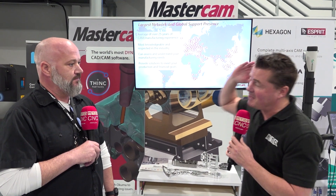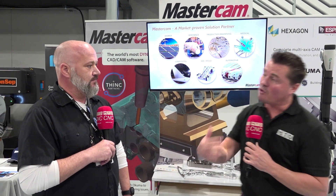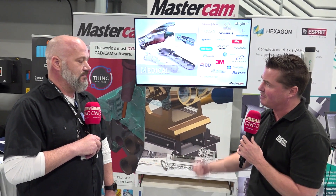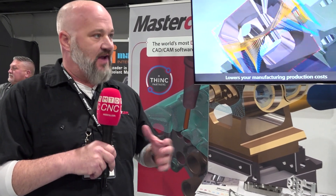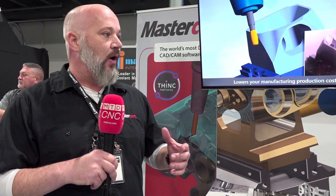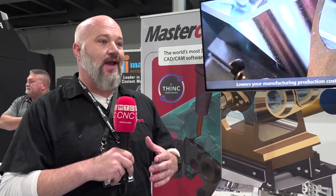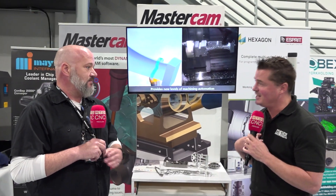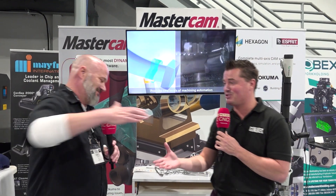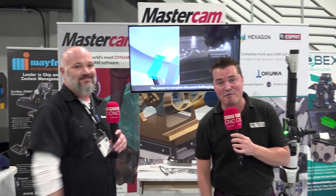Everyone knows Mastercam. Let me just close this out from my side to say thank you for what you do for the education side of the industry and what you're doing for the next generation. And I have to ask you — what does the think partners program mean to Mastercam as a family? The biggest thing is I look at it like a sandbox — a place where we can go and test all the new technology with multiple different partners, collaborate, and make a better user experience for everybody in the industry. Well, thank you for allowing MTD to play in that sandbox for a hot minute. Chris, you are amazing — thank you for your time and thank you all for watching.